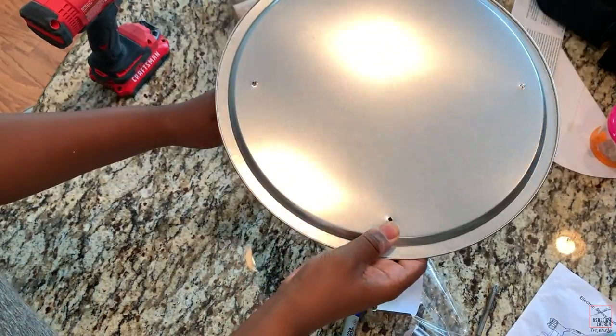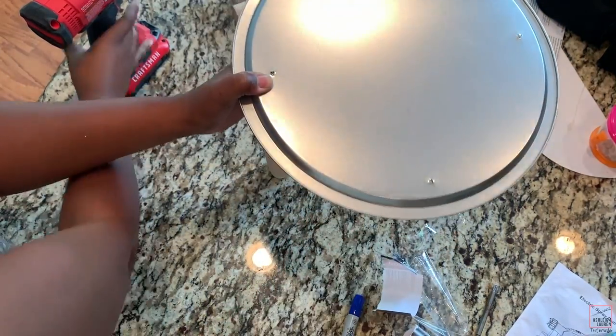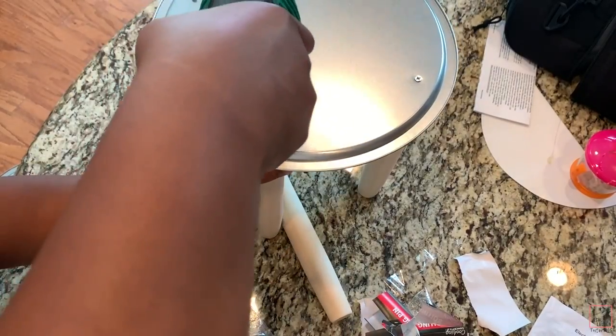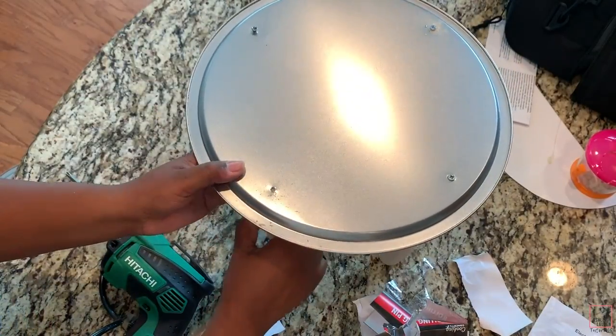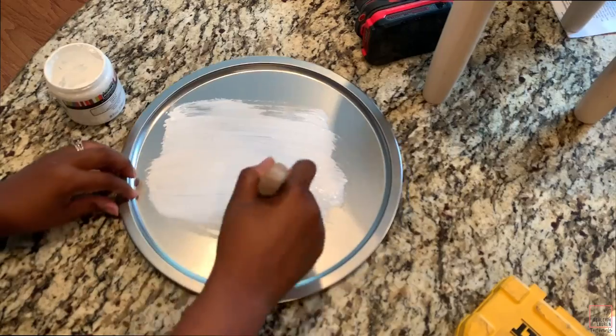After we've done that, place the rolling pin where you marked it underneath the pan, then drill a hole for the rolling pin and screw in your screw, which is an inch and a half.